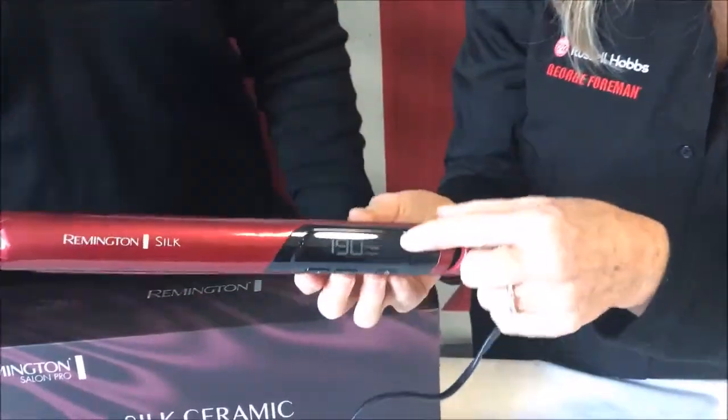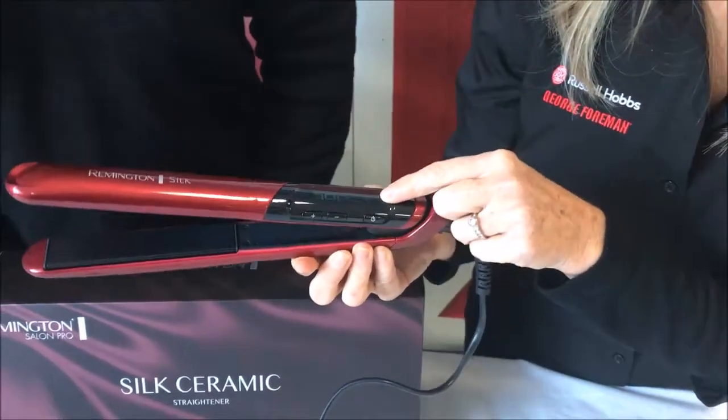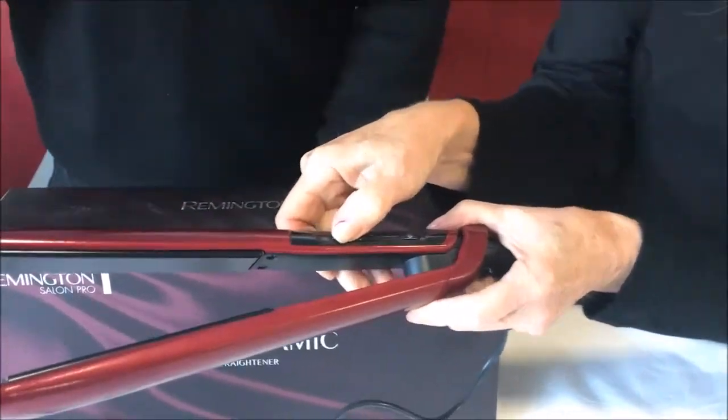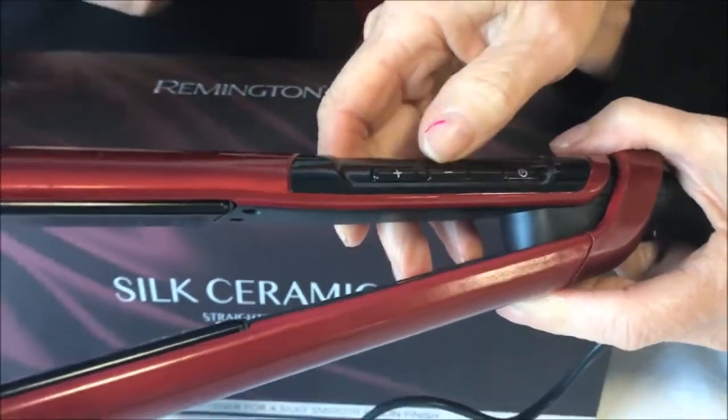The gauge here has the LCD display, and that will tell you your temperature. Easy to adjust — you just adjust it by hitting the plus button up to the desired temperature that you would like. And you can also lock the temperature in as well.